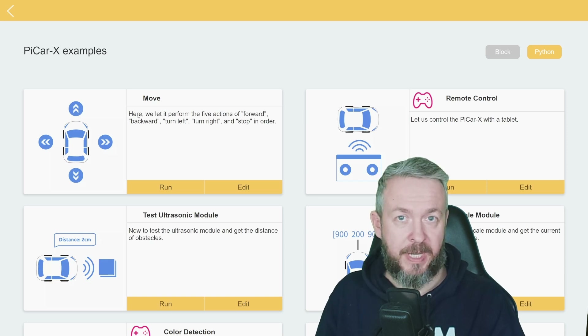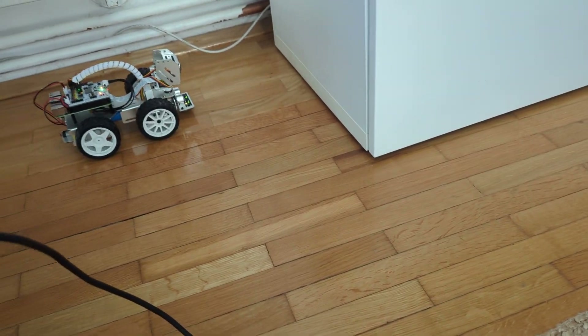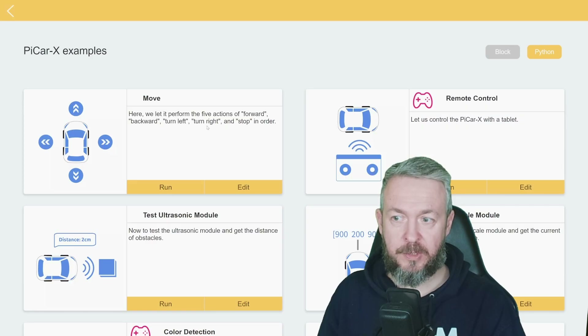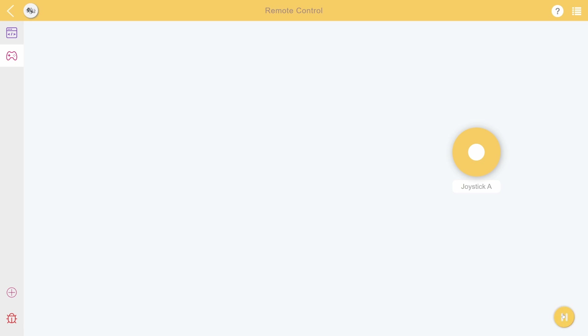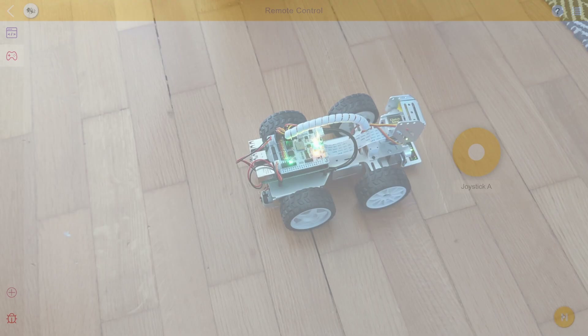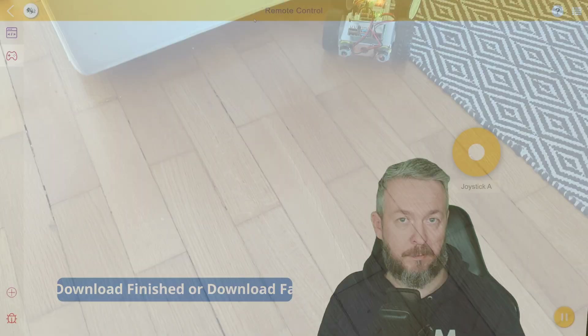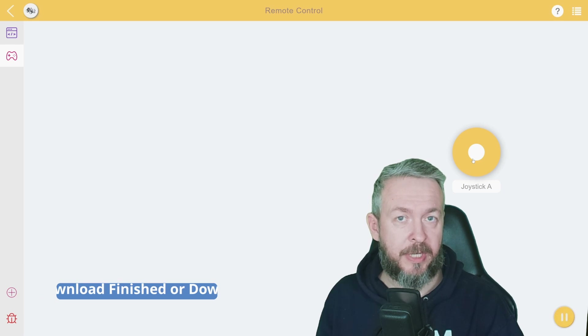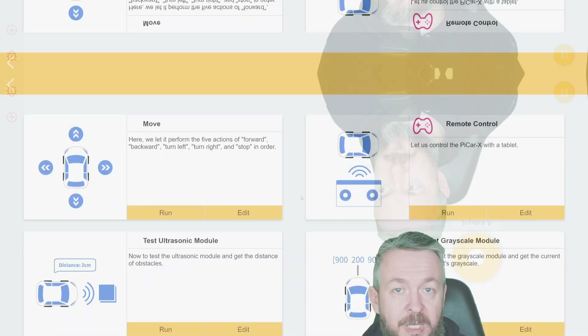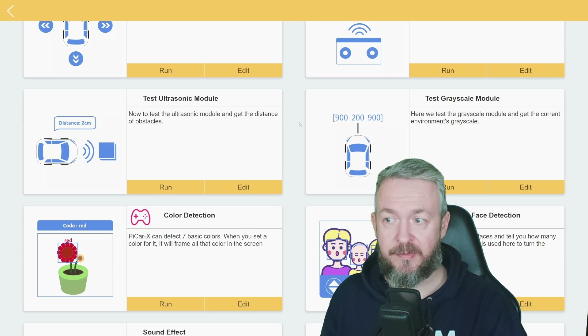In the move example, the robot will follow five actions: move forward, backward, turn left, turn right, and stop. But there are more complex things you can do. For example, one example creates a remote control where you can run it and then control how the car moves. After you select run, you'll see 'download successful' or 'download failed,' meaning the code was successfully uploaded directly to the PiCar X.